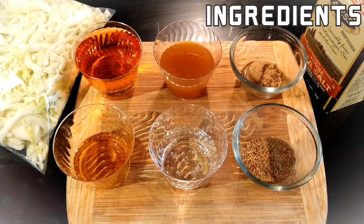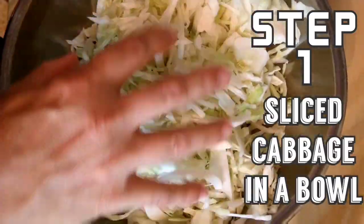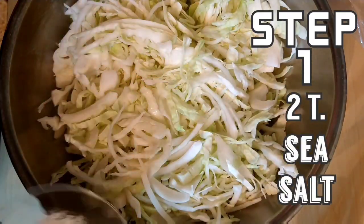These simple ingredients are what you need to create your easy one-day sauerkraut. This is a two-step process. First step: we're going to salt our cabbage. Medium-sized cabbage goes into the bowl and we're going to add two tablespoons of sea salt.